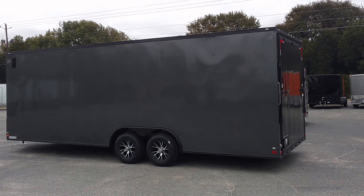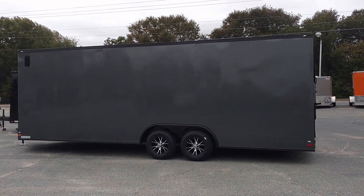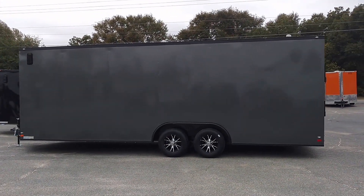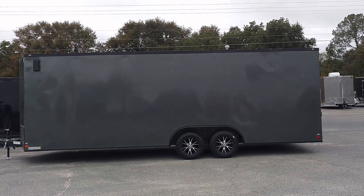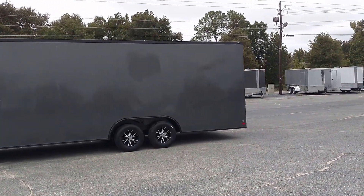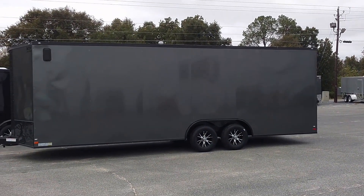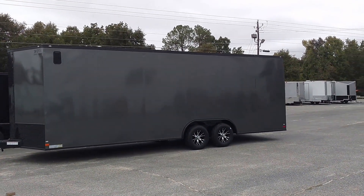This is Matt with Diamond Cargo Wholesale. This is another beautiful blackout edition trailer. This trailer is for a good friend of ours, Mr. Polly, who is a follower of ours. He watches our videos and we greatly appreciate him being part of the family, and all you guys who follow us — we appreciate y'all.